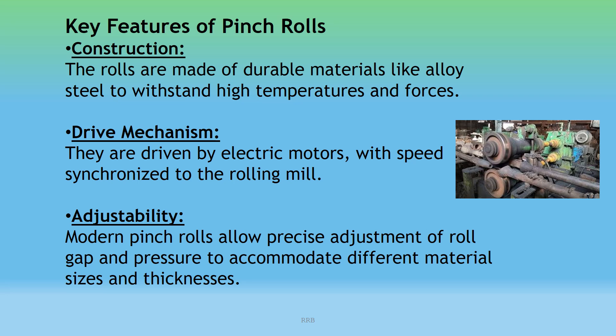Key Features of Pinch Rolls — Construction: The rolls are made of durable materials like alloy steel to withstand high temperatures and forces. Drive Mechanism: They are driven by electric motors with speed synchronized to the rolling mill speed. Adjustability: Modern pinch rolls allow precise adjustment of roll gap and pressure to accommodate different material sizes and thicknesses.